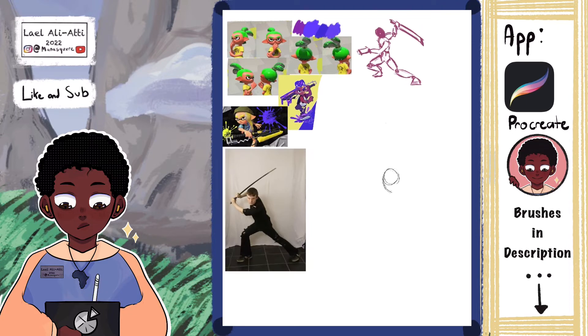I was trying to find many different ways to sketch this drawing out and get it done as quickly as possible with a dynamic pose, because lately my art has been very stiff, so I've decided to branch out more and try different things.